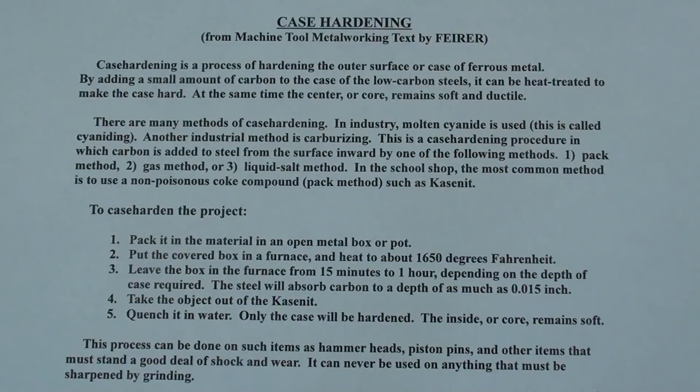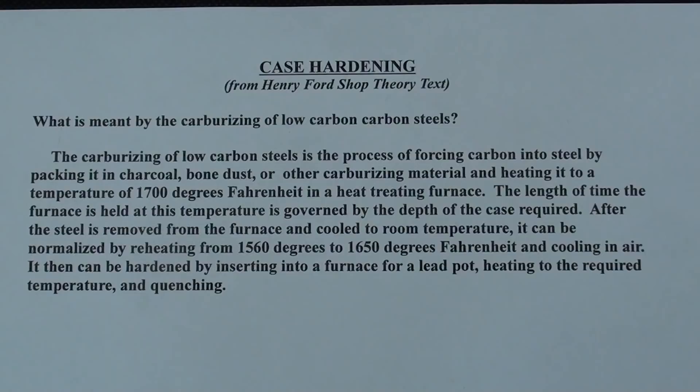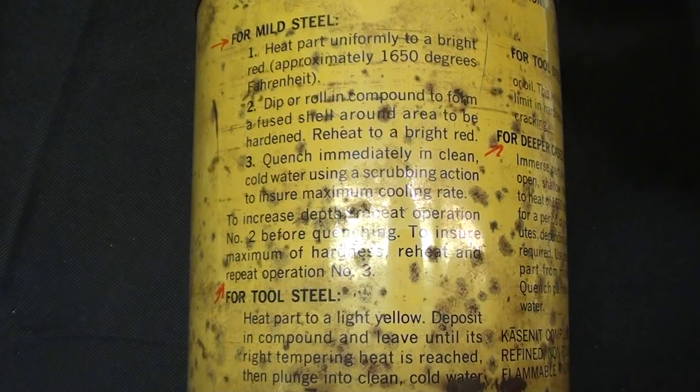I'm going to put pictures of these definitions of case hardening at the end of the video so you can read and study them. This information is available in virtually every metalworking book. Case hardening — from the text by Fire, John L. — is a process of hardening the outer surface, or case, of ferrous metals by adding a small amount of carbon to the case of low carbon steels. It can then be heat treated to make the case hard, while the center or core remains soft and ductile. These references all refer to about 1650 or 1700 degrees, which is very, very hot cherry red.